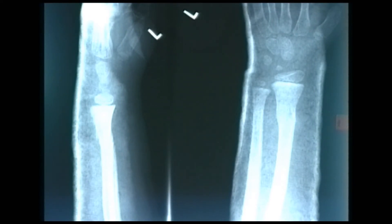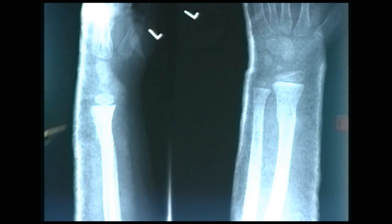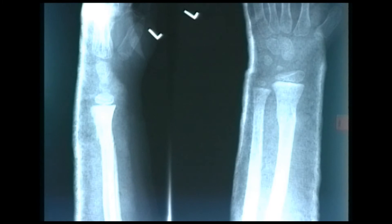This is an AP and lateral radiograph of the distal forearm and wrist from a child, and we can see that the patient is in a back slab. There is plaster shadowing at the dorsum but it's not present on the volar surface. The injury present is a fracture of the distal radius and ulna, seen on the AP radiograph and in the lateral view.